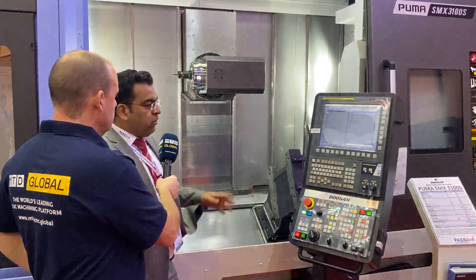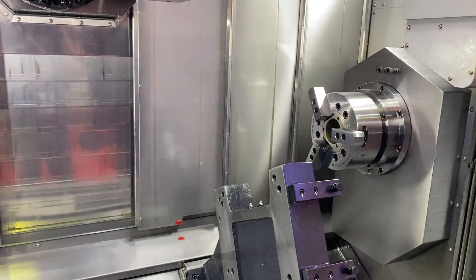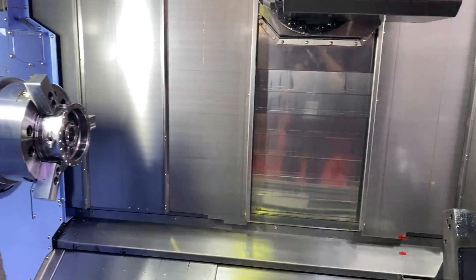We actually call it the Puma SMX3. This is what we call a super multitasking machine. It's a very good seller from Doosan and they've come up with very nice solutions on this kind of machine. It's a twin spindle, full five-axis machine, while this option is a seven-axis machine, and we've got nine-axis on this machine in different options.